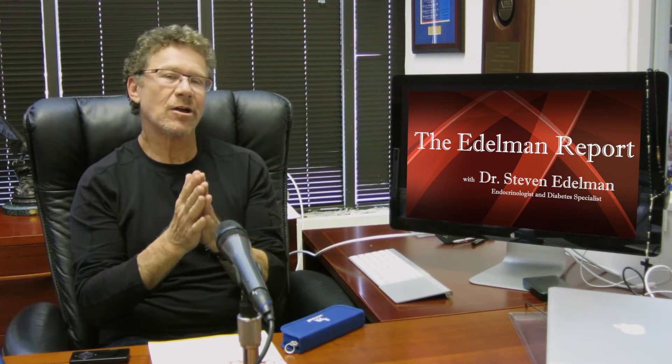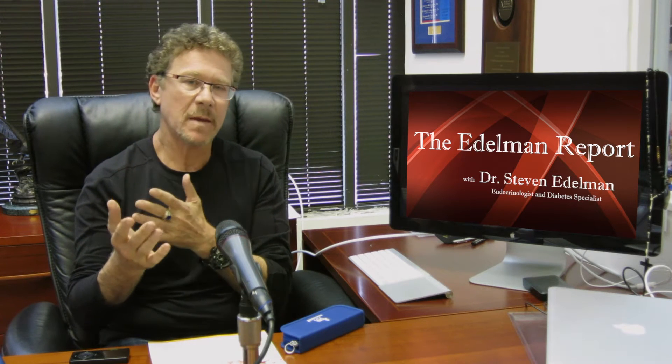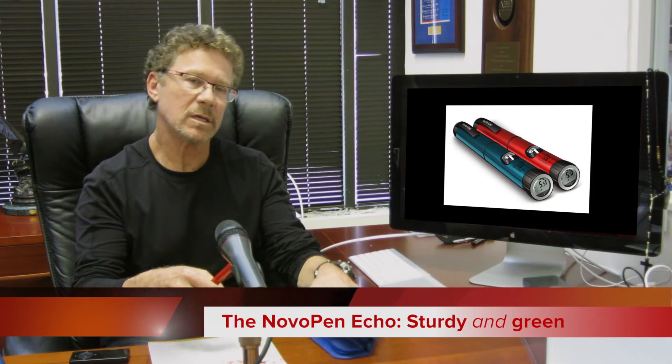Hello Nation, today we're going to talk about a small step for mankind and a huge leap for people with diabetes, especially those with type 1 and those with type 2 diabetes that have to take multiple doses of insulin throughout the day. It's the Novo Pen Echo, a new insulin pen that has some really nice features.